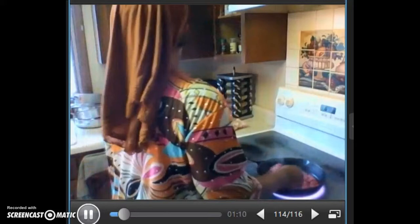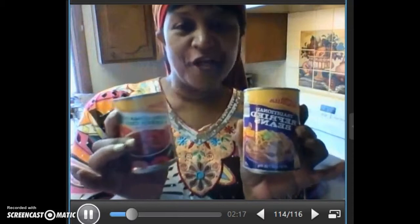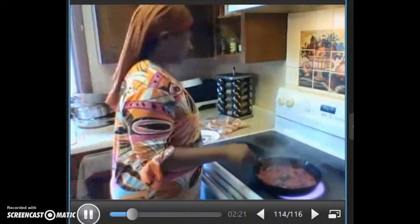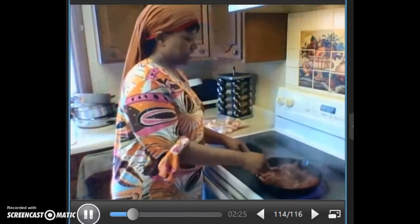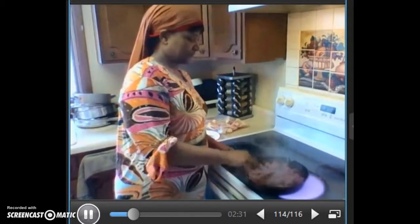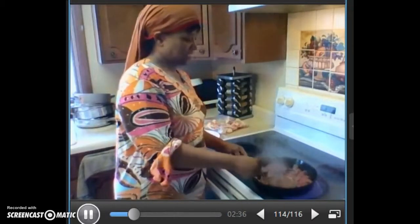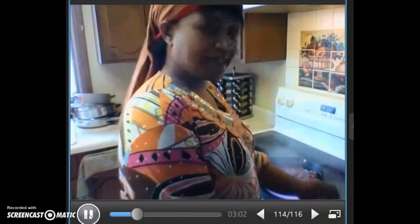So, a can of beans. And if you don't have fresh tomatoes, you'll always have a can of diced tomatoes. Let's check and see how that's doing. That looks great. We have the oven on about 350.